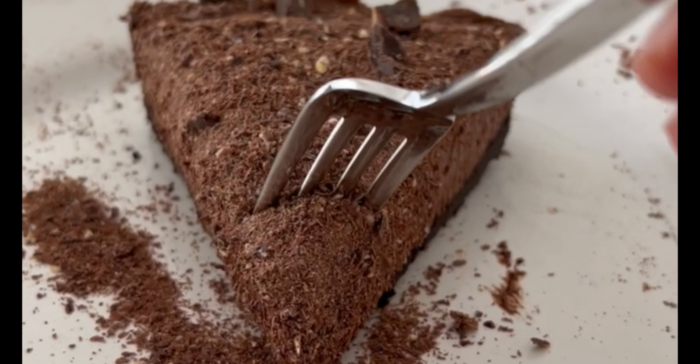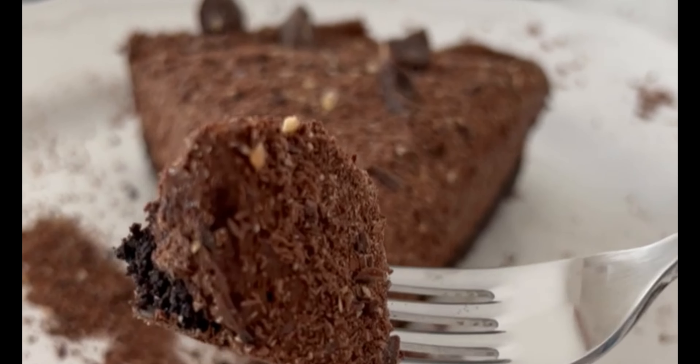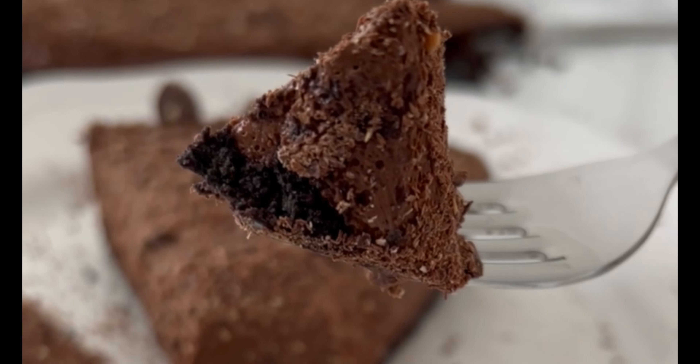Thank you very much for watching. I hope that you like this recipe and I hope that you give it a try soon. If you like this video, please give it a thumbs up and don't forget to subscribe to my channel for more easy and delicious recipes.